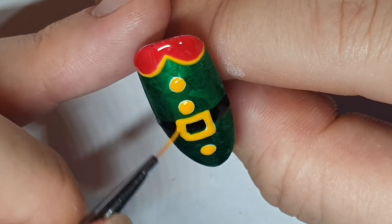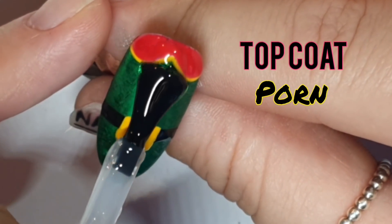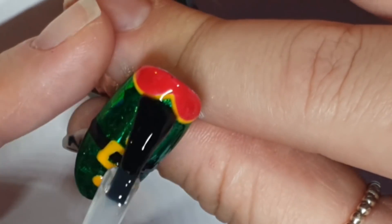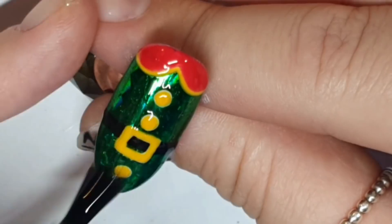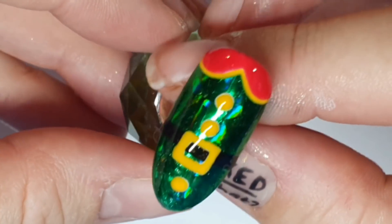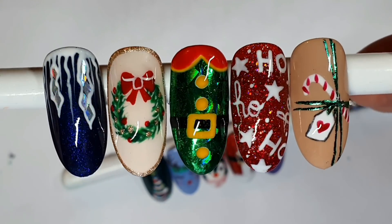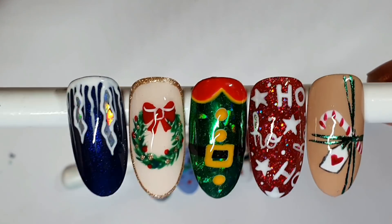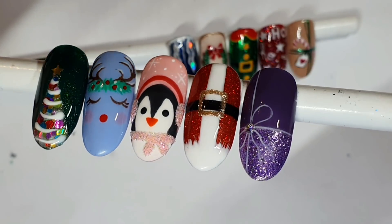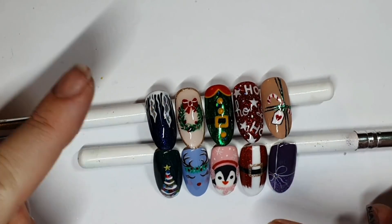We're topping with Diamond Gloss and now we have a sparkly elf. I thought about doing a Buddy the Elf type one but decided against it. That is all of them — I hope you like them! Let me know in the comments which one is your favorite. If you like this video please give it a thumbs up, and if you like nails subscribe to this channel. Thank you so much for being here, I really appreciate it. I'll be back on Sunday with a new video — don't know what it'll be yet but it'll be festive. Thanks for watching, see you next time, bye!